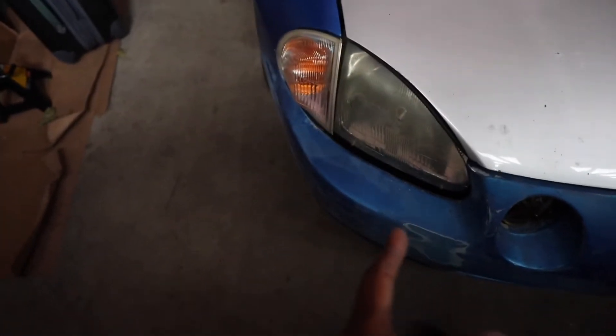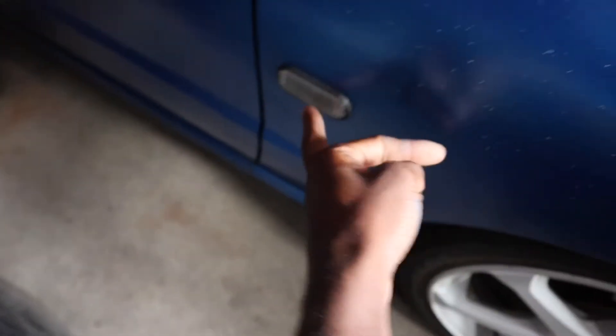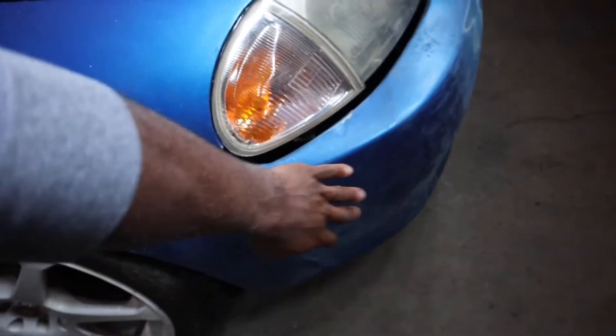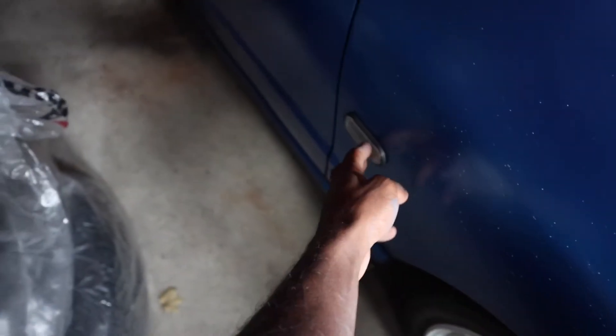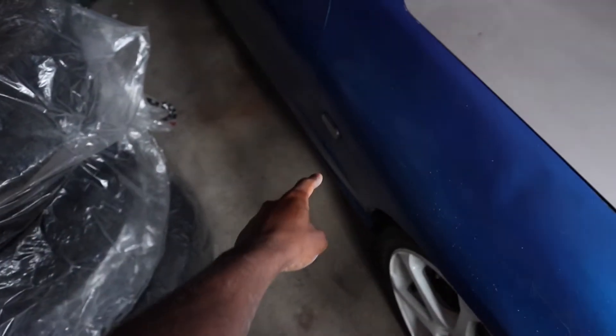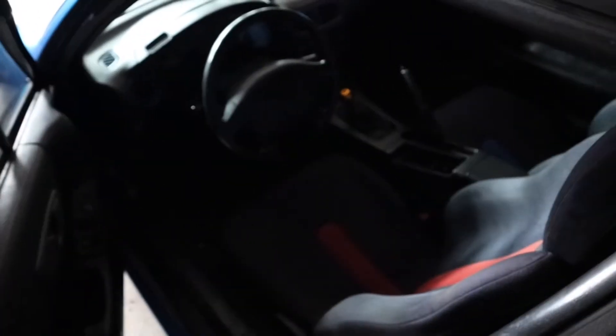A video is coming soon about fixing and restoring those headlights. Also, if anybody knows where I can find the side marker light on the fender — a lot of Del Sols don't have it there, they have it up on the bumper. I don't know if this is a JDM fender or something, but if you guys can find me one, that'd be super appreciated. If not, I might just find a total new set online.